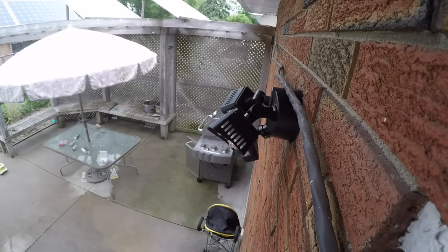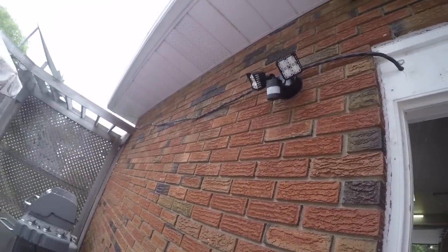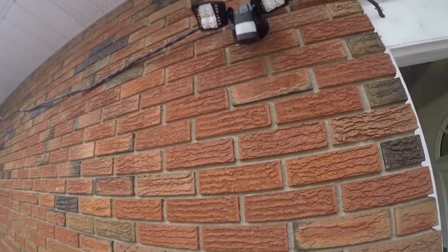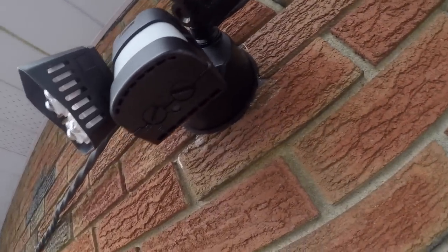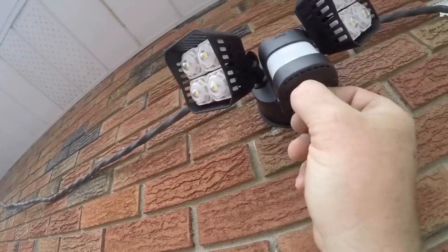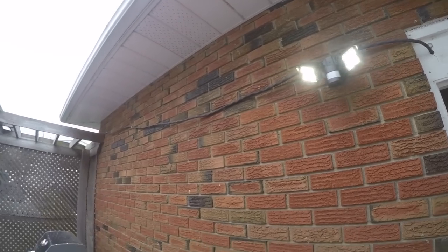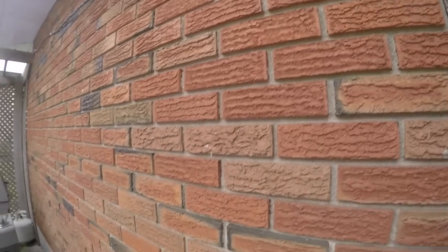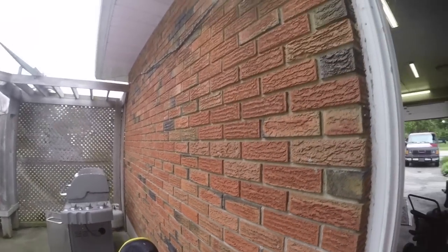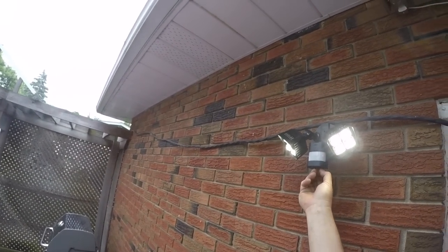Now when I flick the old light on, she should come on. The sensor is in daylight mode so it's not coming on right away. Let's check the dial. Holy crap, look at that thing - that's bright! Now what we gotta do is adjust them - they're shining in my face. See if I can turn this off because I can't see anything.